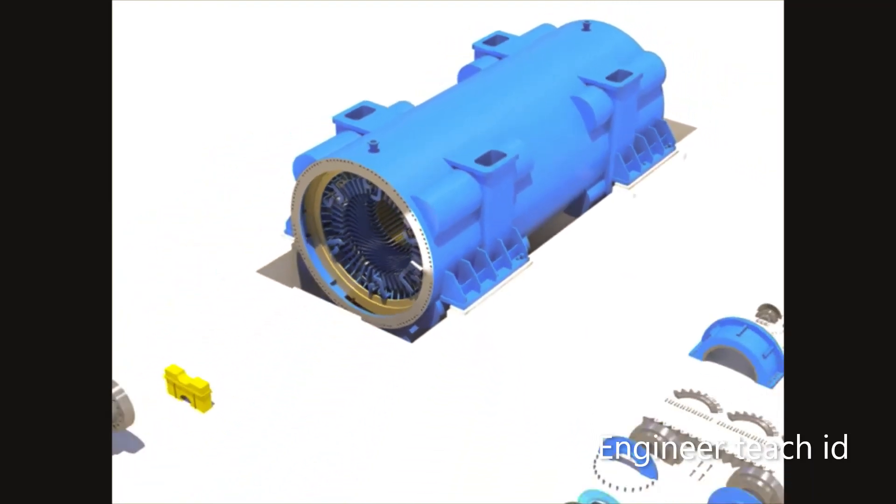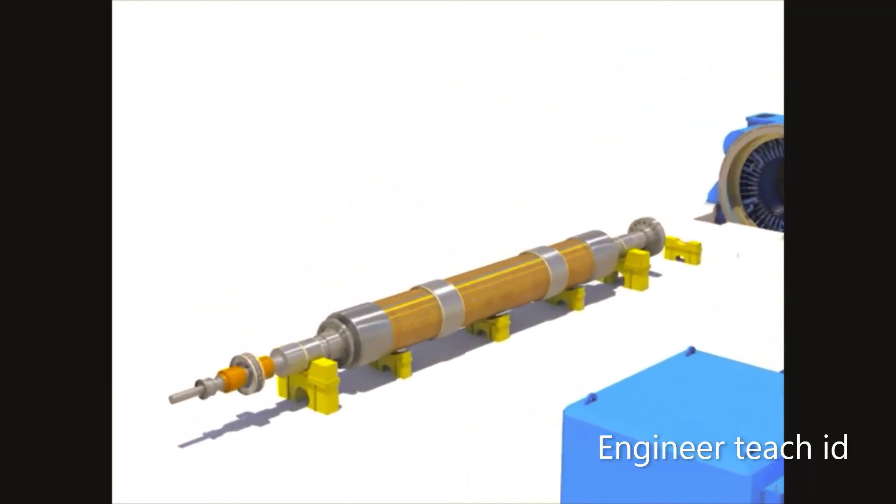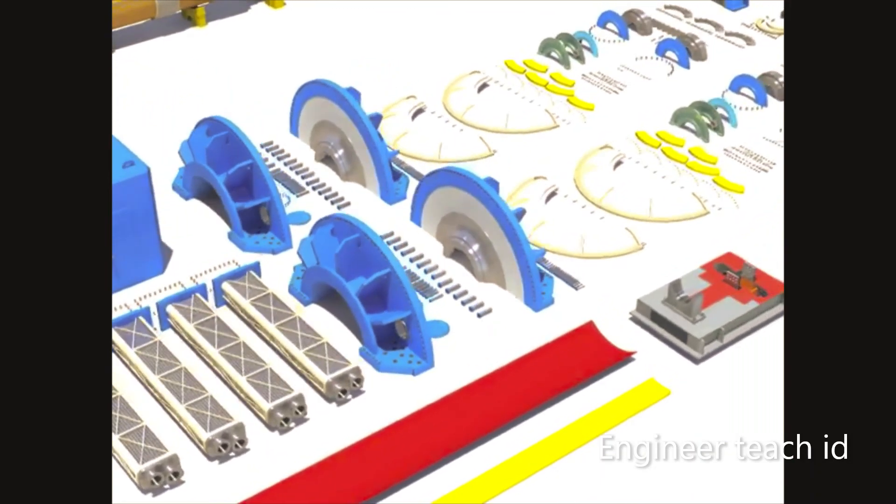Check that there is damage or not on stator core, stator coil, and mount face of stator. Check that there are remaining tools or not inside of the stator.